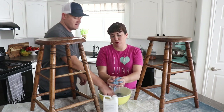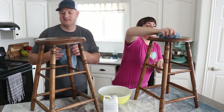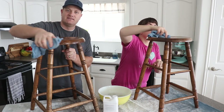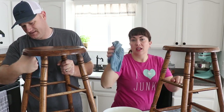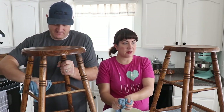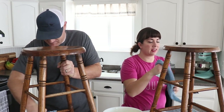Bar stools and dining chairs are probably some of the grodiest things that we buy, because people use them and when they drop them off at the thrift store they don't bother to clean them. I like to use a lint-free rag, some warm water and Dawn — the Dawn will cut the grease. Sometimes I get a lot of water on there, let it sit for a second, and then come back and scrub it off.